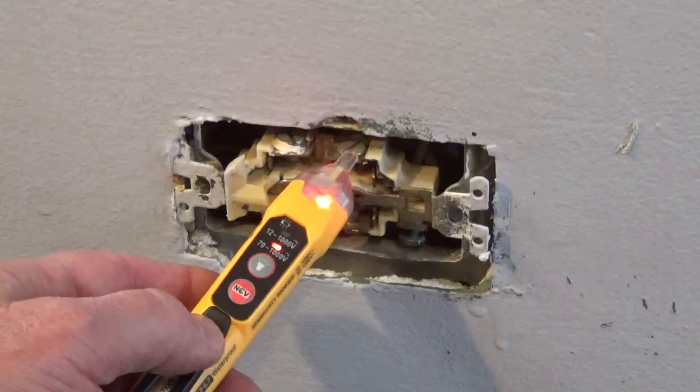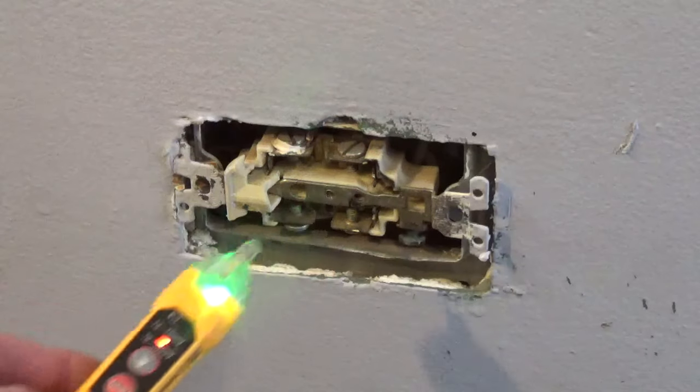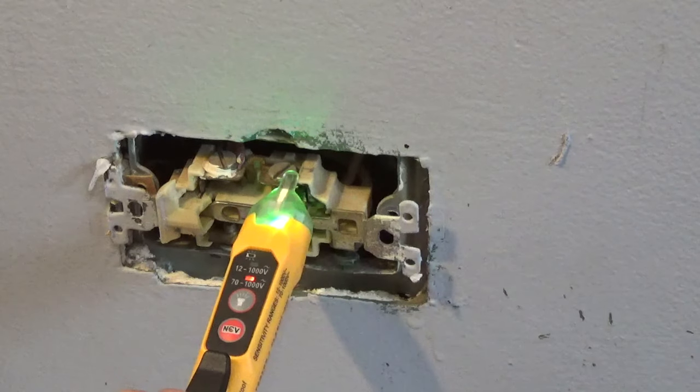I'm replacing this broken outlet with a 15 amp outlet. Turn off the power to the outlet and check that it's off with an electrical tester. A shock under certain conditions can be deadly.